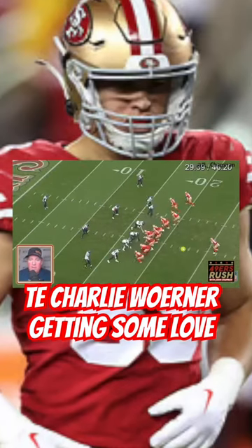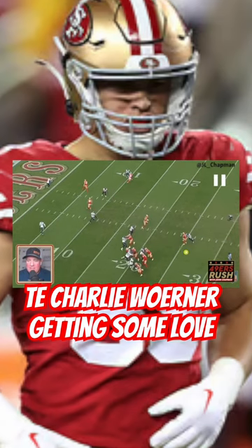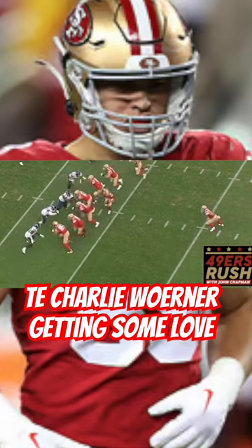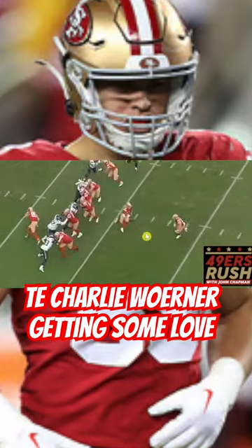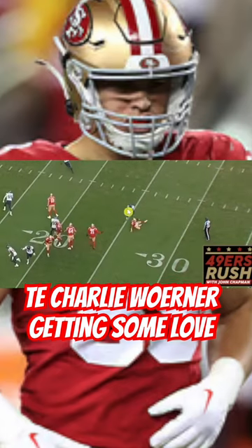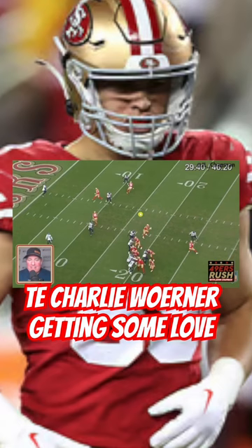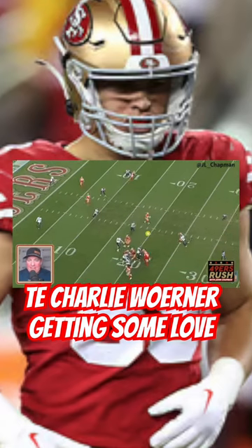Play action — oh, he completes this with a free rusher right in his face! Not only does he complete it, he fades away from the hit so he doesn't take anything bad. Jamal Adams tries to throw him to the ground. Nothing too egregious, but man — Charlie Warner getting some love, baby! He clapped his hands after this.